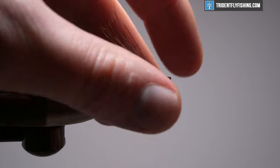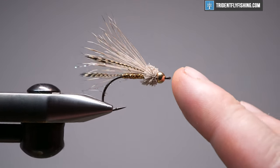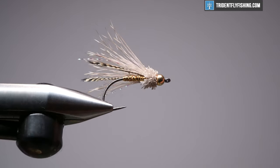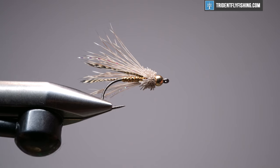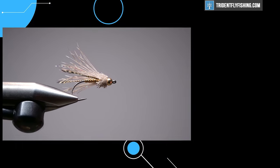Guys, it's a great little sparse minnow pattern. Easy to tie, easy to tie in a couple different colors. Sea trout love it, cutthroat run it — sea run cutties, whatever you're throwing at. All your trout in your rivers are going to love it. Give it a try and we'll see you next time.